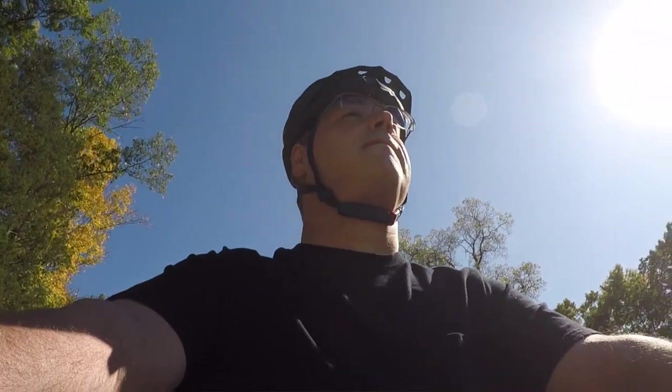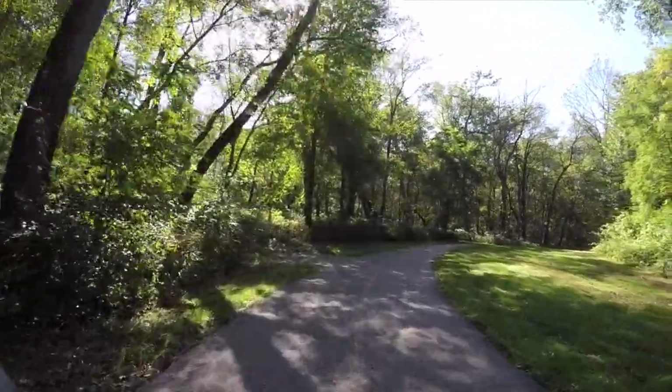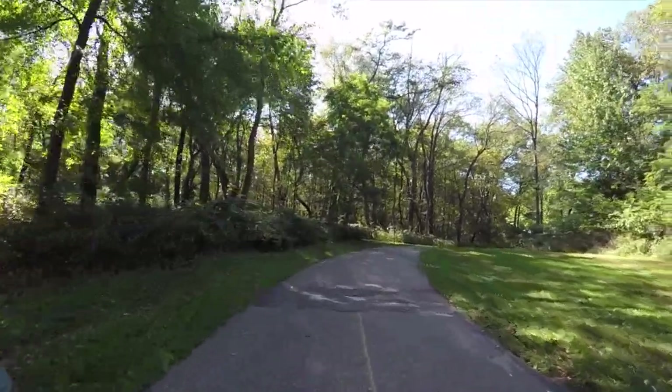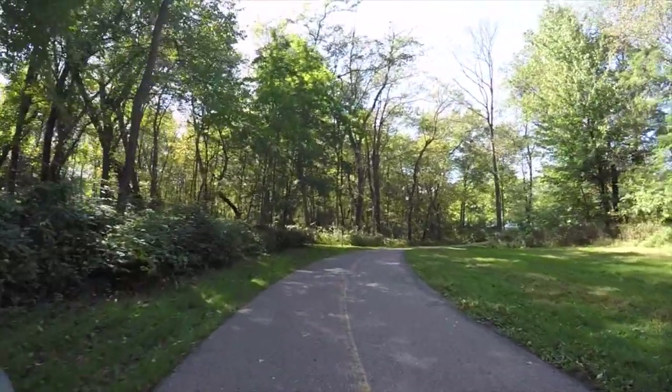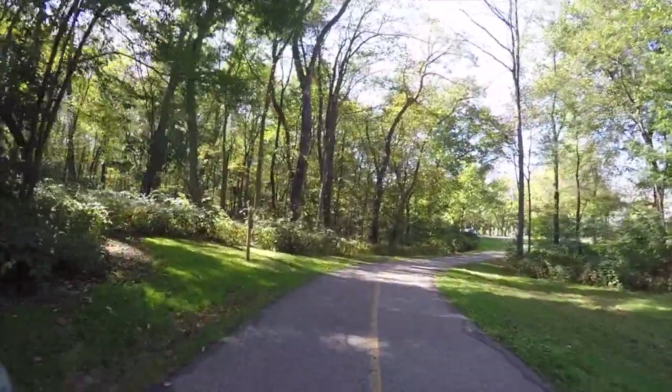It's super fun and absolutely beautiful. It's about 65 degrees here today in Michigan, which is beautiful for a bike ride. Sunny day — we are coming up by a lake, so we'll have some more views and we're going to enjoy our ride.